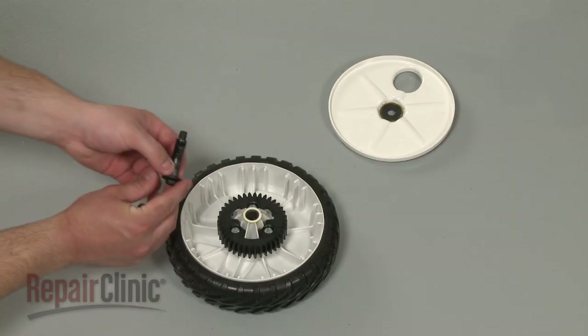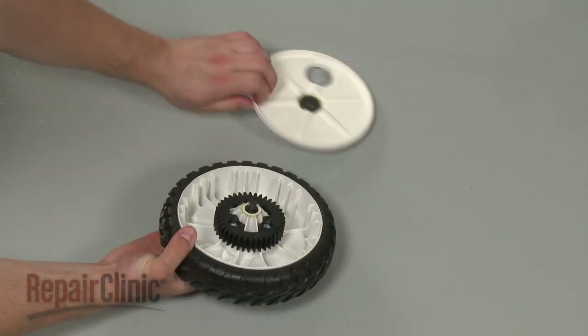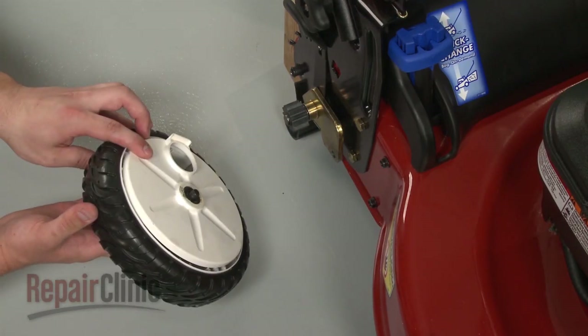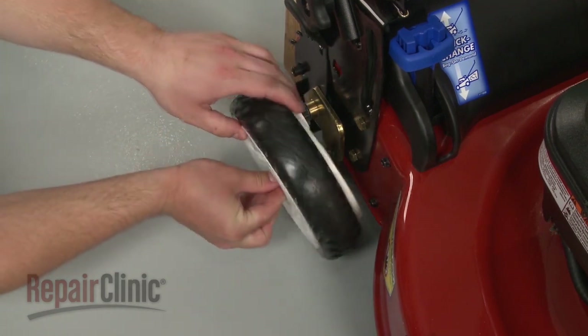Install the new wheel by first inserting the bolt and positioning the debris shield. Align the bolt with the wheel's mounting bracket and thread the bolt into place.